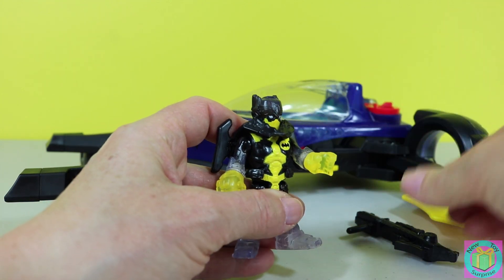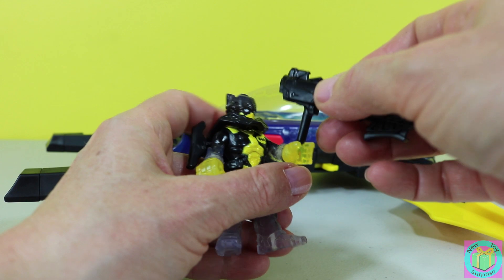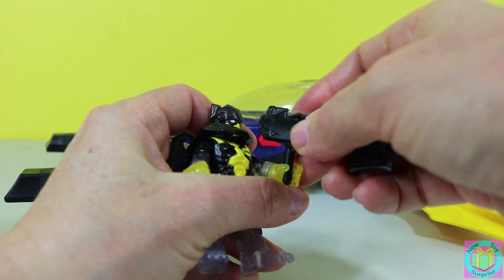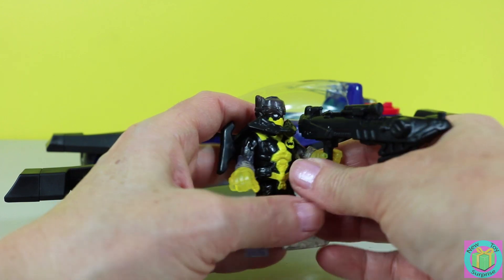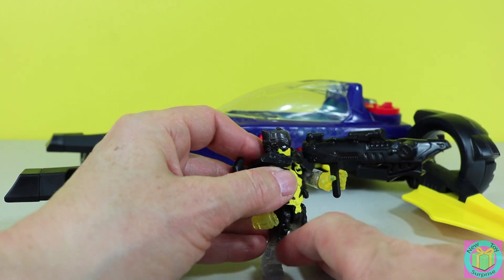He also has a really big blaster. Whoa — it's as big as he is! Batman, you look very powerful.